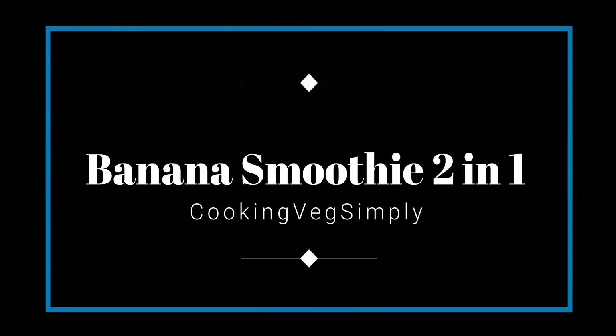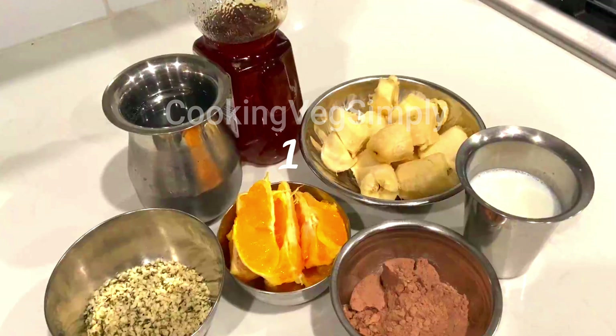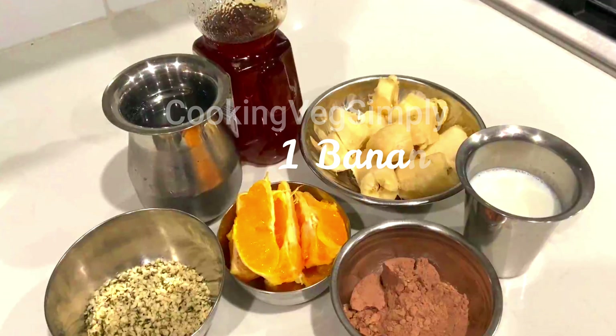The smoothie is very tasty and yummy. It is very helpful to work out and exercise. I am going to tell you about it.